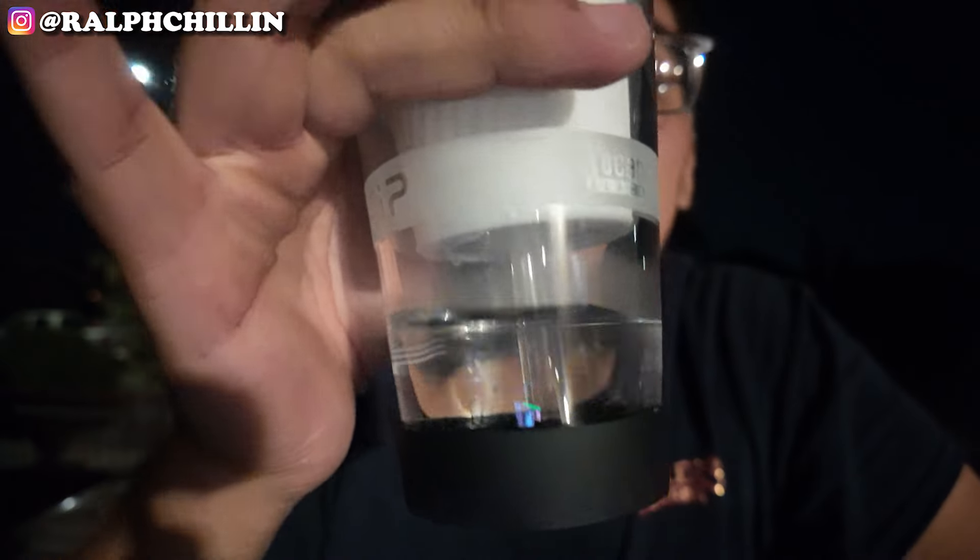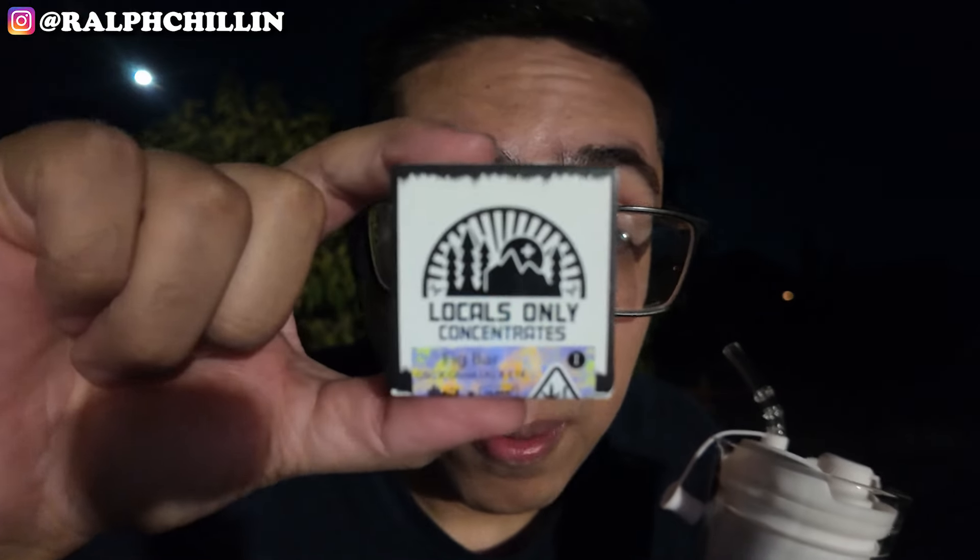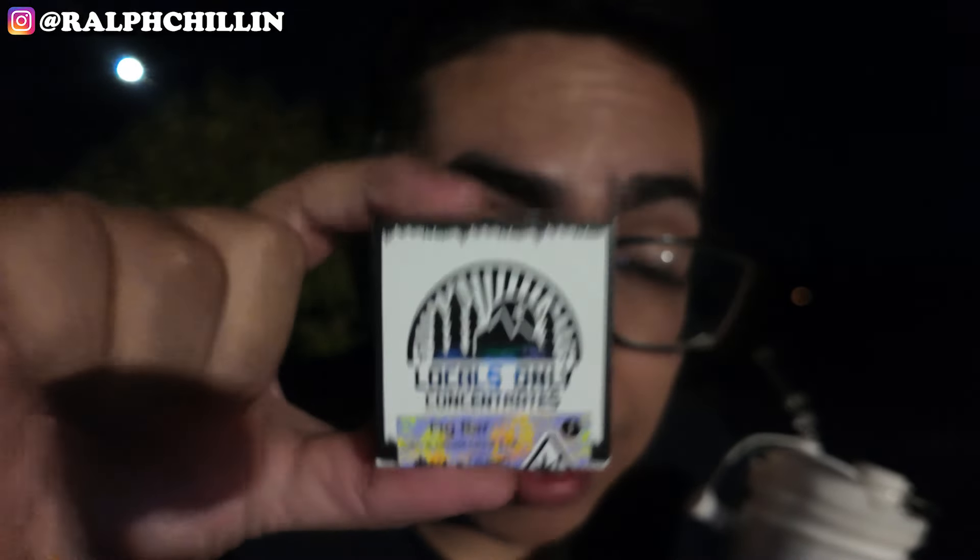The Sip keeps up with the Puff Co — peep the function one more time. We're gonna test it out again, this time with some live resin from the boys at Locals Only — some Fig Bar, because why not. Shout out Locals Only, they make some fire. Shout out for the pick that comes inside the cup.